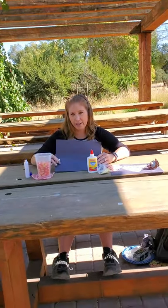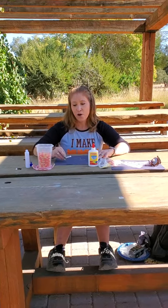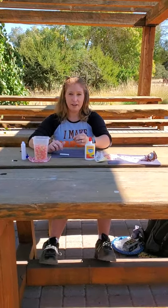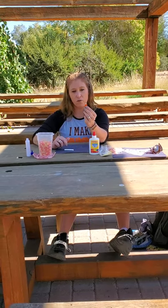All right guys, so today we are going to make candy corns. Who has ever eaten a candy corn before? Our candy corns start out with white, orange, and yellow.